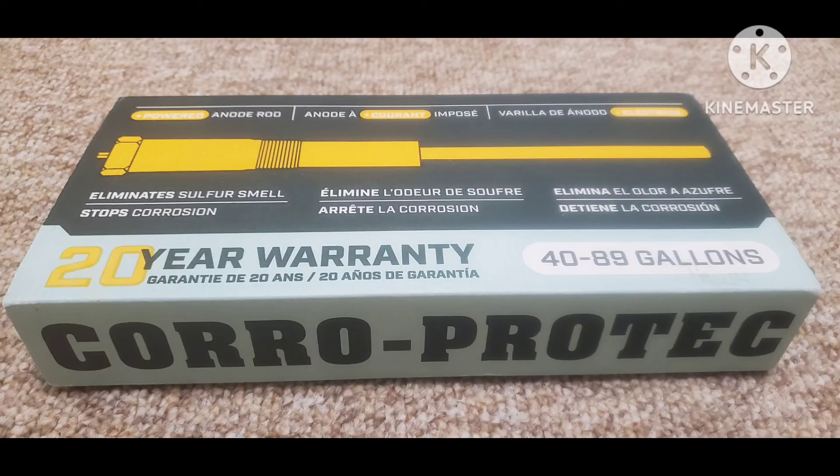I'm going to replace the anode rod in a brand new hot water tank with this Coro Pro-Tec anode rod. The hot water smells like sulfur real bad, just the hot. If the hot and cold smell, you have other issues probably with the water and this probably won't work. You could take the old anode rod out and cap it, but then you don't have anything to protect your tank from corrosion, so you're going to have to replace it with something. This was the only one I could find that pretty much guarantees it's going to eliminate that sulfur smell.